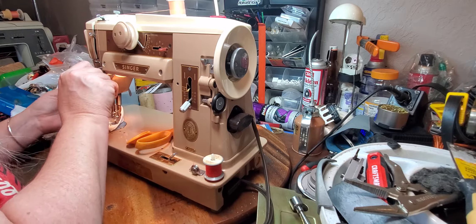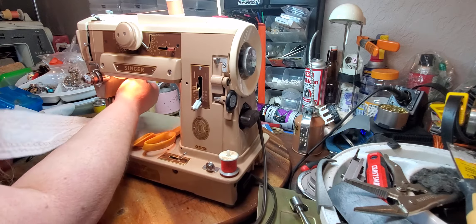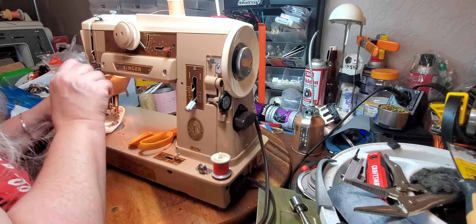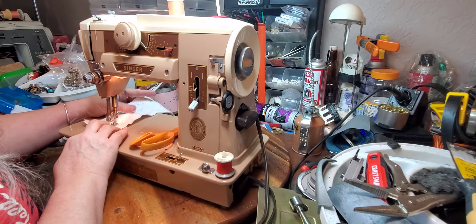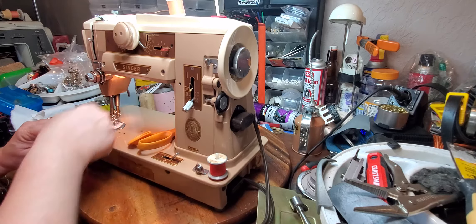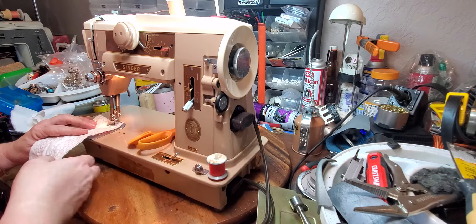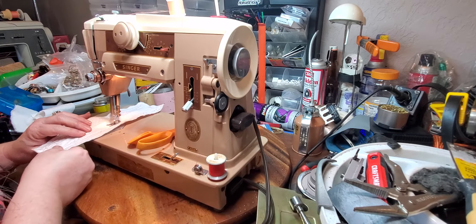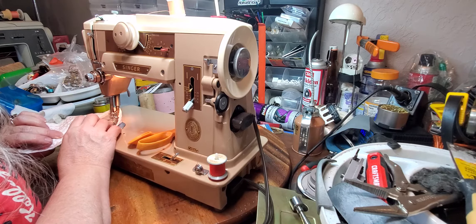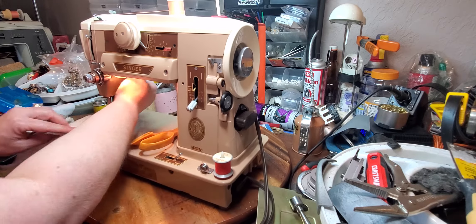That is just about perfect. I'm going to loosen the tension a little bit on top. Tighten it a little bit. The other thing is I always like to wind the bobbin that I'm going to be using on the machine on that machine, because it will wind its own bobbin better than another machine will. Okay, I think that's acceptable.